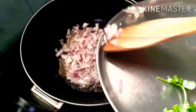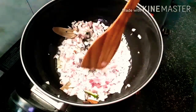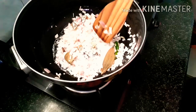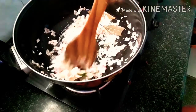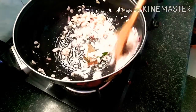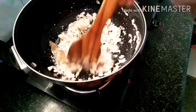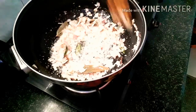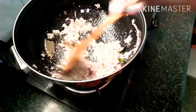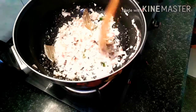Add onions and roast them well. Then add the ginger and garlic paste. Let's add this to the roast and add the ginger and garlic paste and add the flavor.